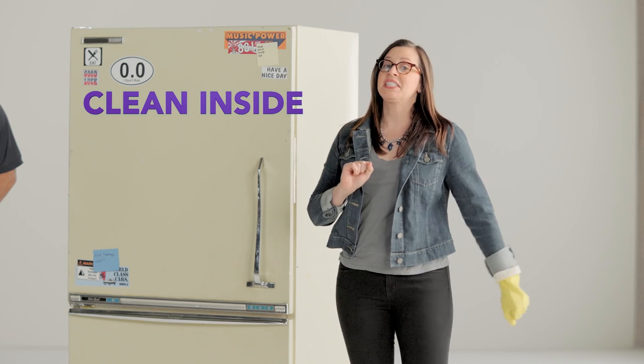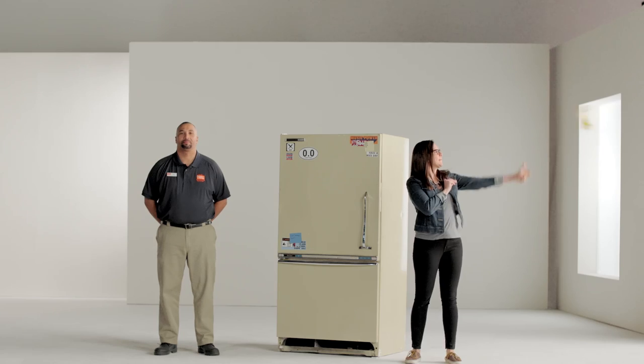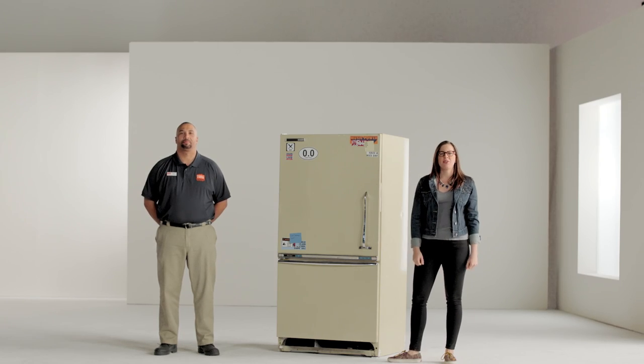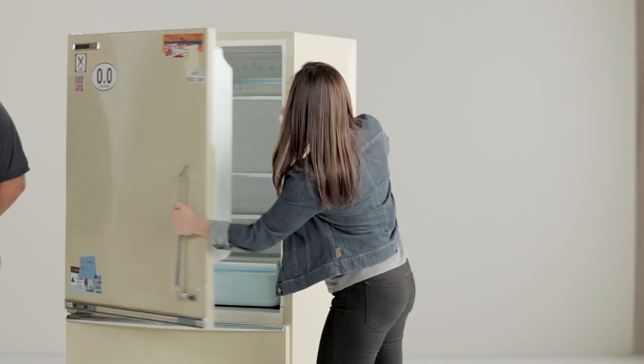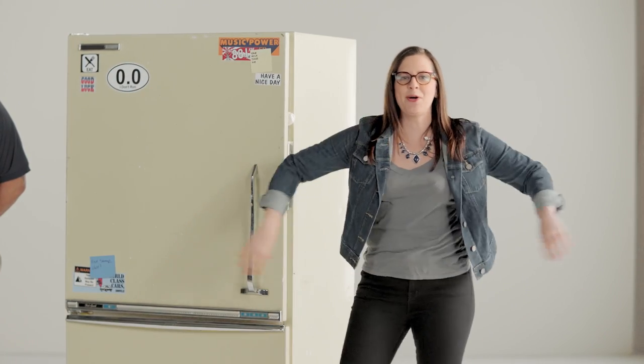Nope. That is nasty. We're going to do that later. Now we've got to prop open the door. Oh, a ball of tape. Doors propped open, no mildew.